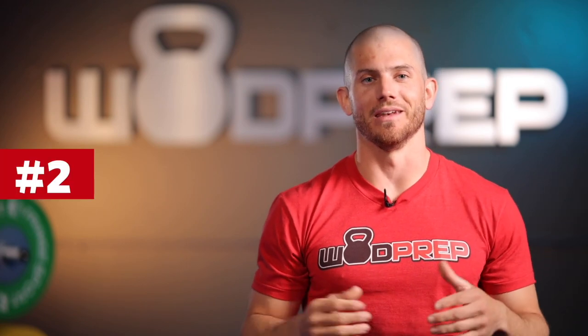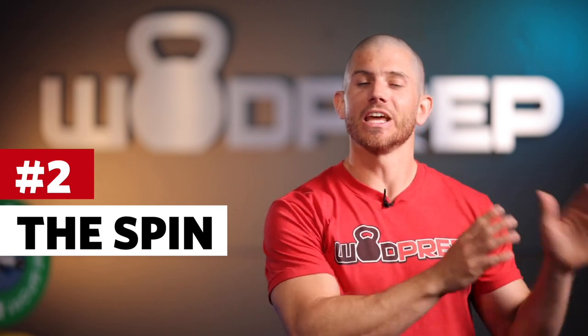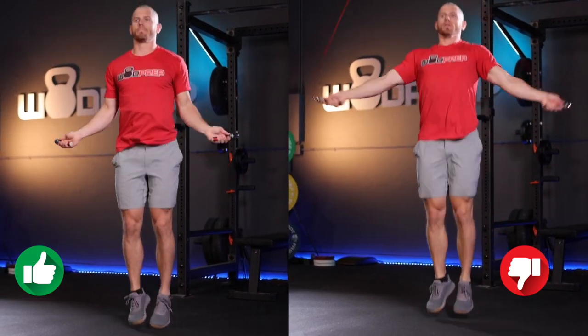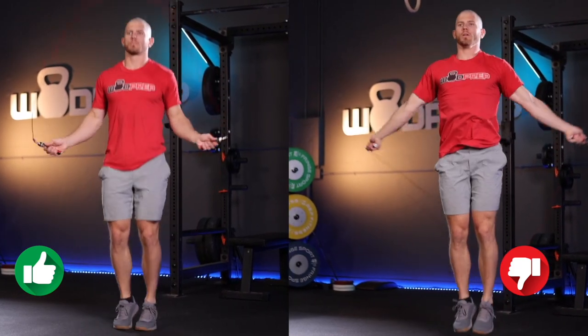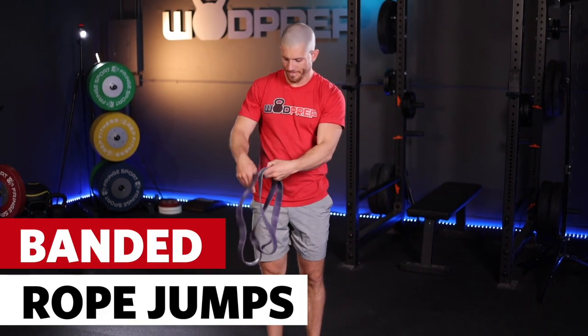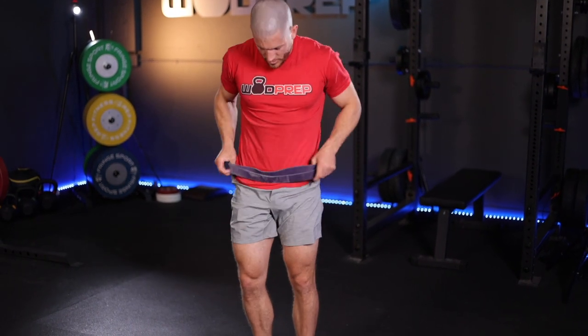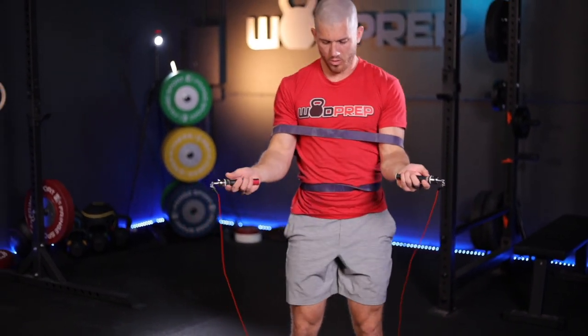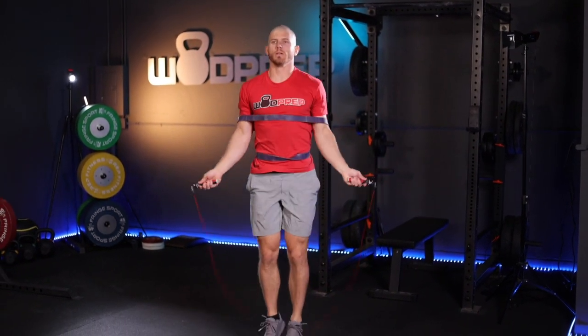Once we learn how to jump, it's time to learn how to spin. This is a common issue because you can get away with spinning improperly, but it will set you up for fatigue and disaster. The main concept: your wrist and forearm should spin the rope, not your entire arm. A great way to practice this is to wrap a band just above your elbows around your body, then practice jumping rope. That eliminates the ability to use your shoulders and forces you to focus on the wrist flick and forearm action.